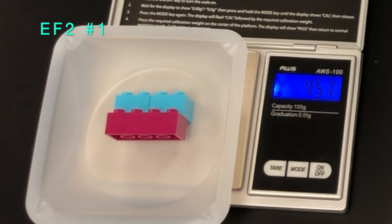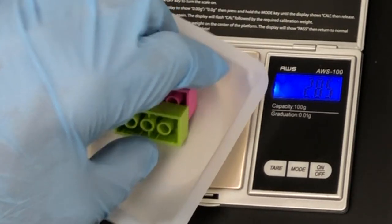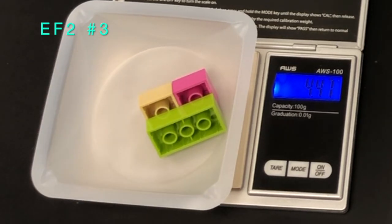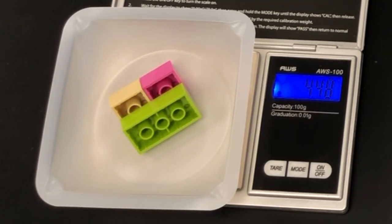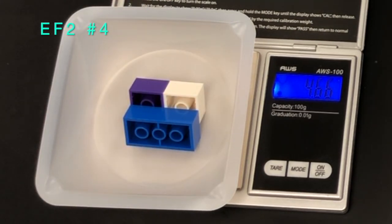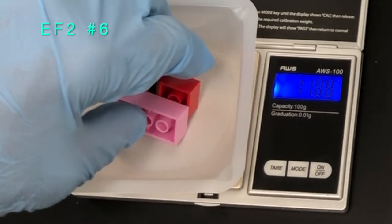Finally, one two-by-four brick and two two-by-two bricks are assembled together — this is what we call the EF2 molecule, similar to water which has two hydrogens and one oxygen. You will see the weighing of each individual EF2 molecule. At the end, all ten EF2 molecules are placed on the weighing boat and the total mass is displayed. Take that total mass and divide by ten to get the average mass of one EF2.